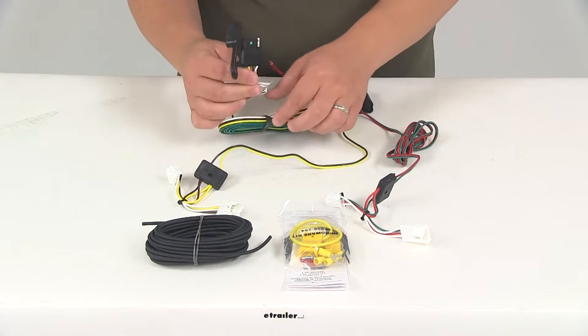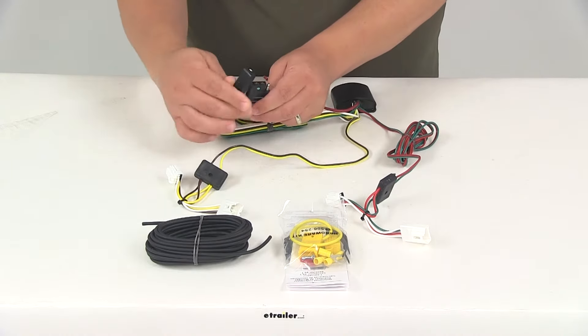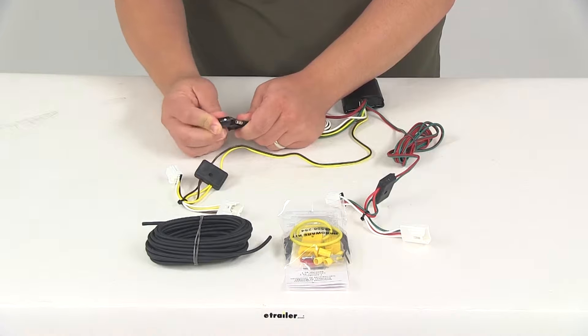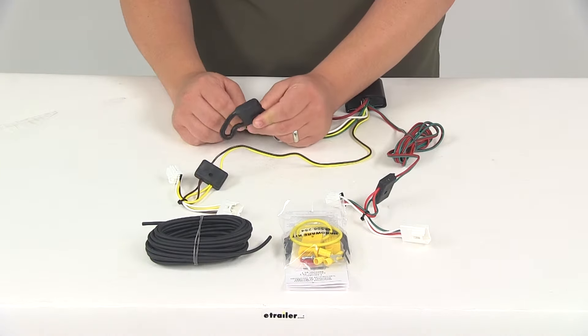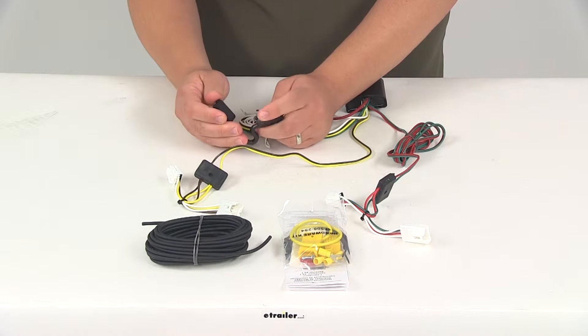Here's your four-way flat connector — it's got plenty of wiring so you can run it out the back of the vehicle as needed. It also includes the dust cap for the four-way flat connector, so you can cover up the connection points when it's not in use and protect them from the elements, keeping out any dirt or moisture that could cause corrosion to your connections.